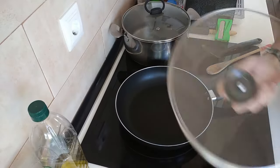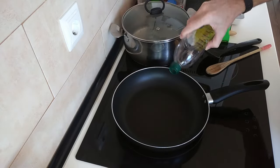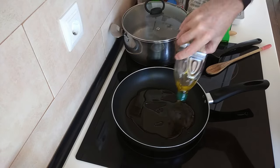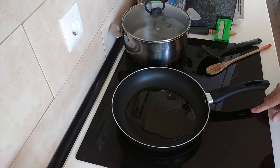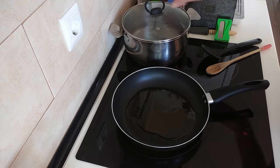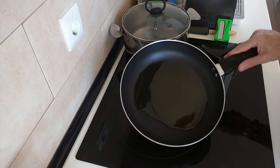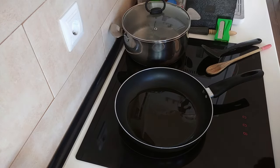I've got my frying pan here and I'm going to add about four or five tablespoons of olive oil — and it'd be a good idea to turn this on. So I'll turn it up to number eight. I've got my water here for the pasta shells, so we'll wait for this to heat up and then we'll add the minced meat and the vegetables.